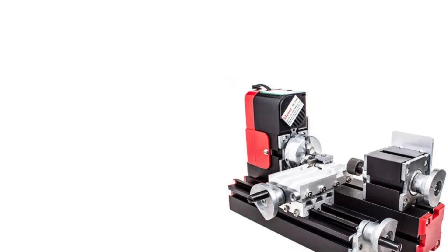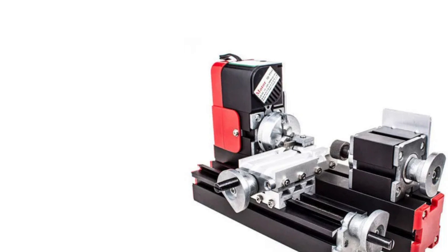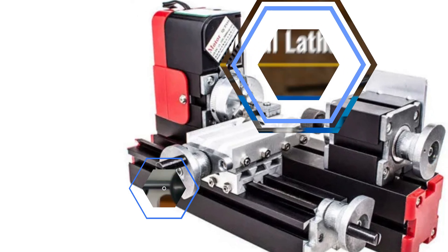The lathe also encourages creativity, allowing users to create custom parts, intricate designs, and embark on projects they've only dreamed of. It's a top choice for both experienced metalworkers and beginners on their DIY journey.